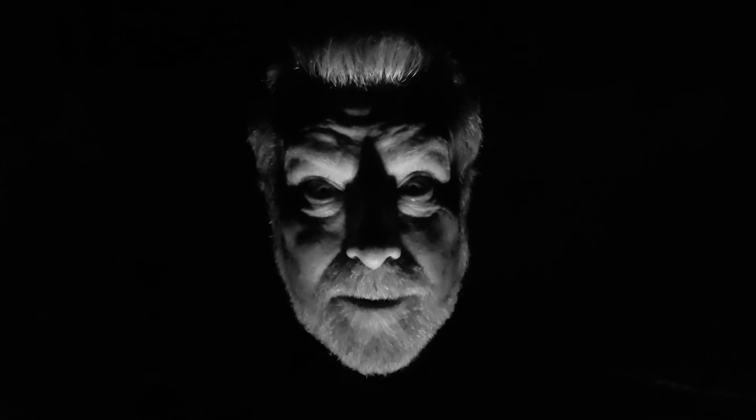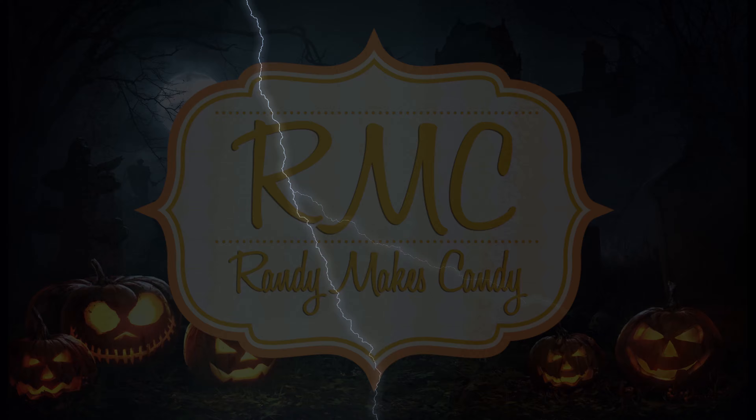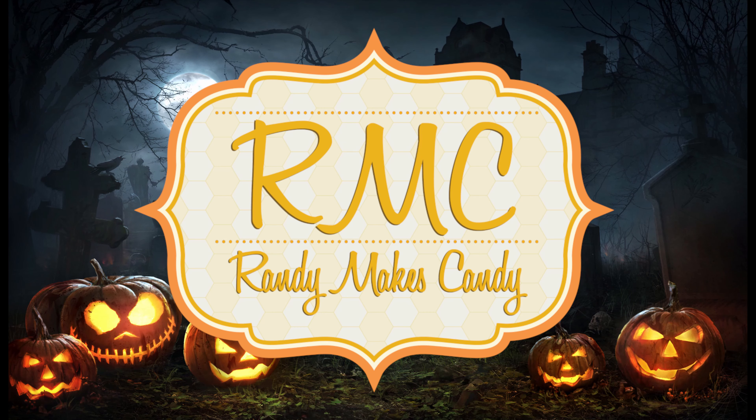I'm Randy and I make candy, and today I'm making spooky Halloween treats. Stick around. Greetings, my confectionary compadres, and welcome to Randy Makes Candy, where I help you make tasty treats that people love to eat.